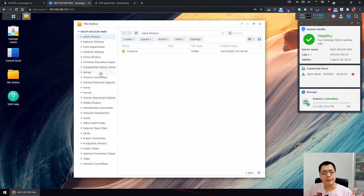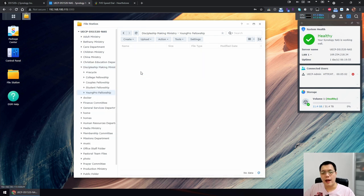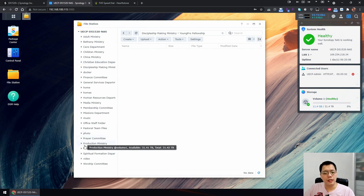Let's go to the File Station. The File Station is like Windows Explorer. You can create folders — these are shared folders I've created, and under those you can create more subfolders. For example, the Disciple Making Ministry folder has subfolders for college fellowship, high school fellowship, and young professionals fellowship. People with access to that shared folder can view, copy, and upload files to the Synology server.